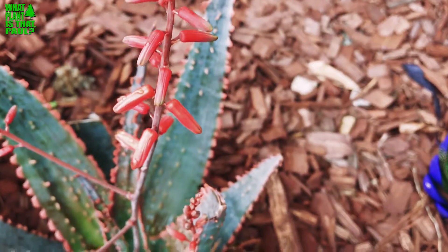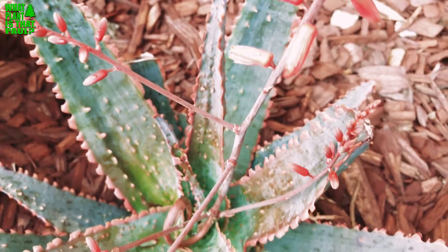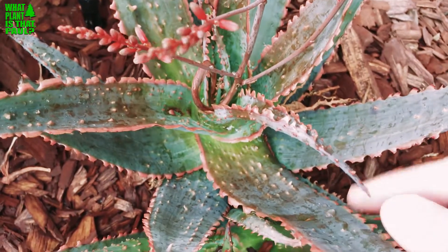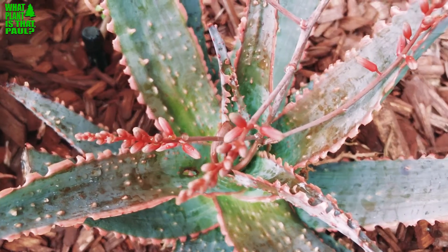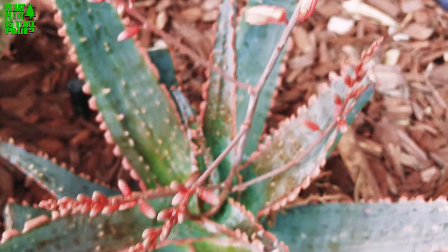So there you go — the Aloe Candy Corn. If you know more about it than what information I'll put in the description and the link below, let us know. To me it reminds me of a different aloe I have; I can't remember the name offhand. I know it's different because it's more white — the other one I'm thinking about.